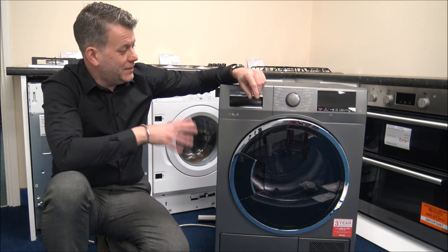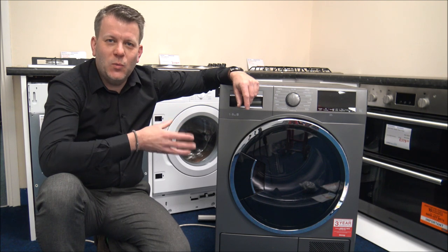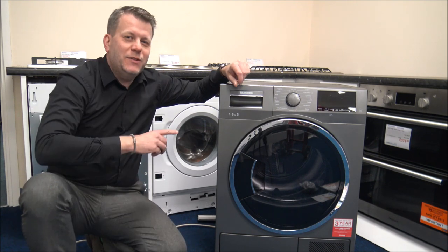First of all, you can see this is a graphite model. There is a sister model in white, and there are also different load size models available in both white and graphite as well.